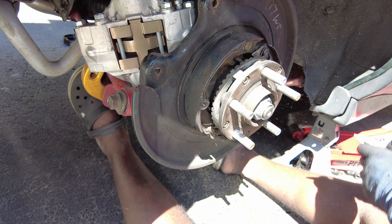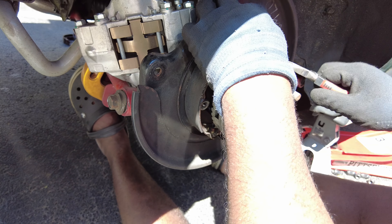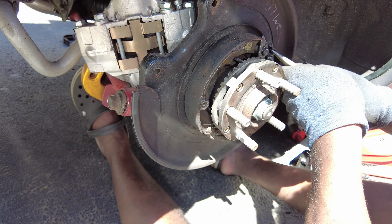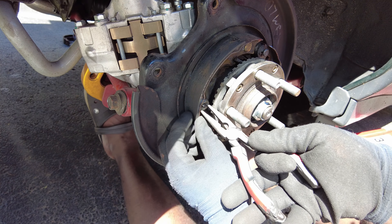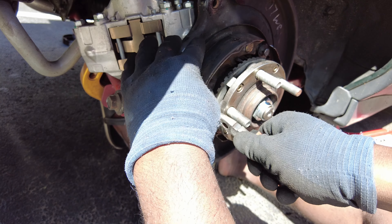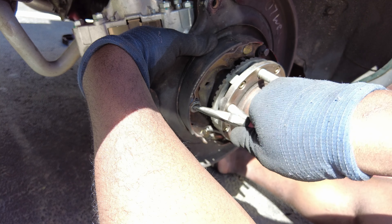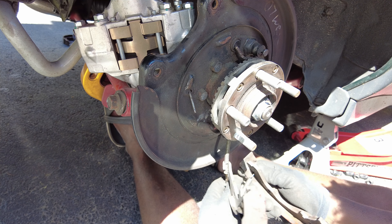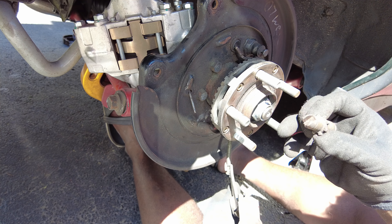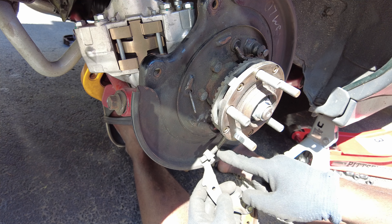Alright, let's get started. First, take off these springs — that was not planned. Take these pins off; you've got to push in and twist. Then take the bottom spring off.